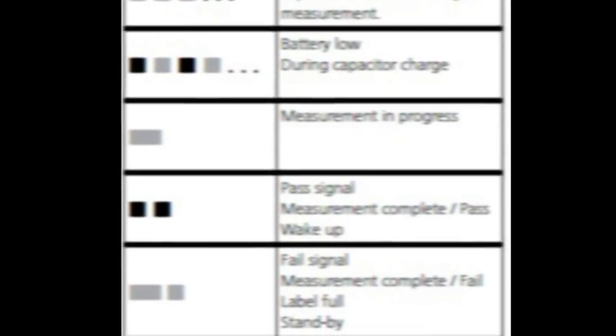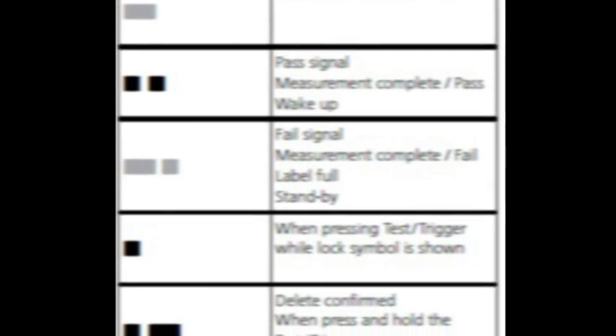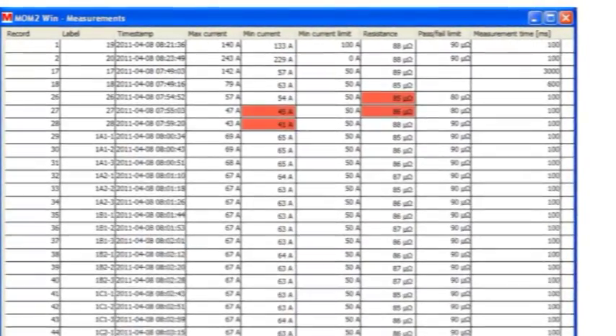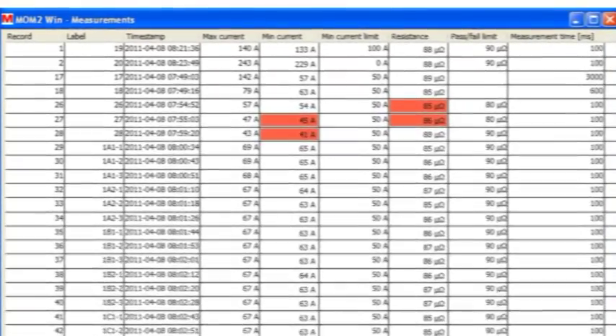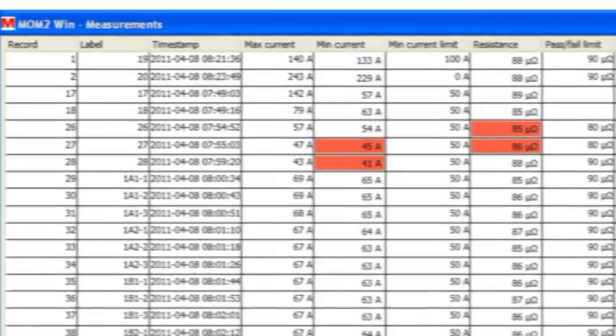They can advise of charging, battery low, measurements in progress, pass-fail test and other commands. This allows the test to be done simultaneously without having to operate or look at the screen. These results are stored in the unit and can be uploaded via Bluetooth to PC using the MOM2Win software later on.